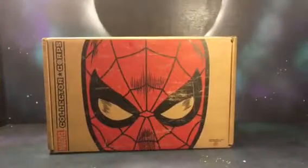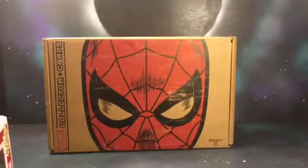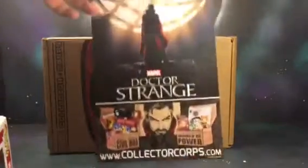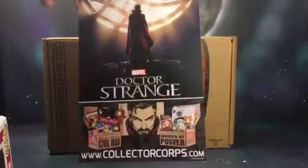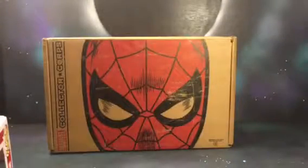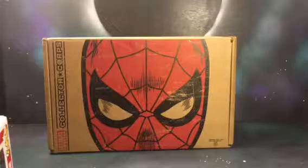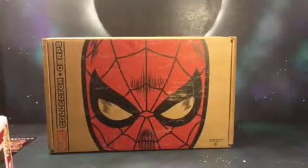As soon as we open it up you do get the poster for the next box — not next month but in two months — the Dr. Strange box. Really looking forward to that one. I'm actually going to be doing the review with my son because my son's a huge Dr. Strange fan.